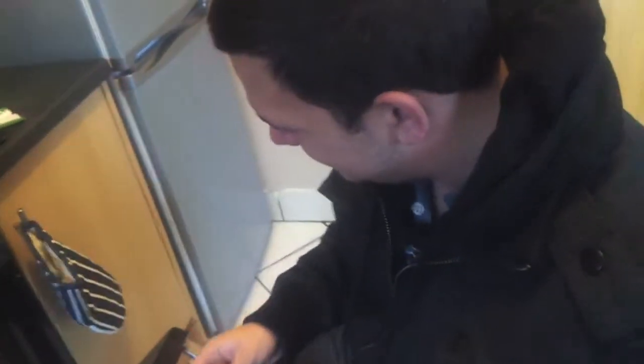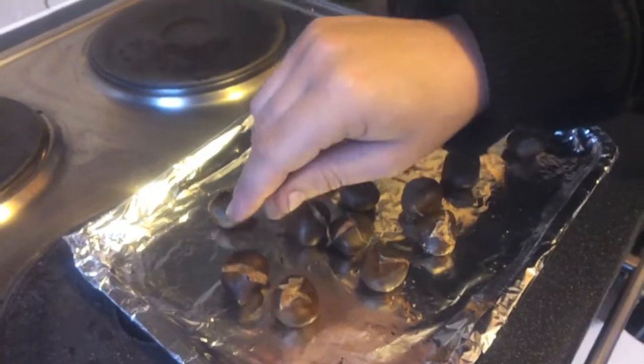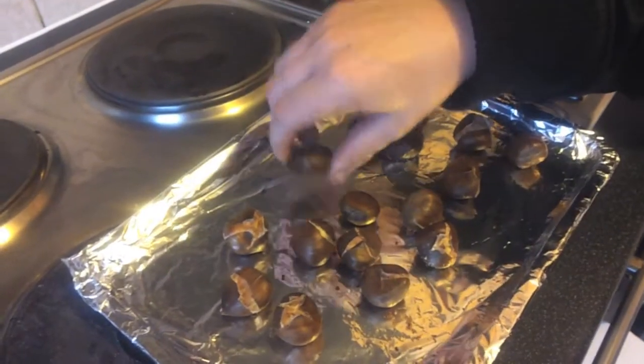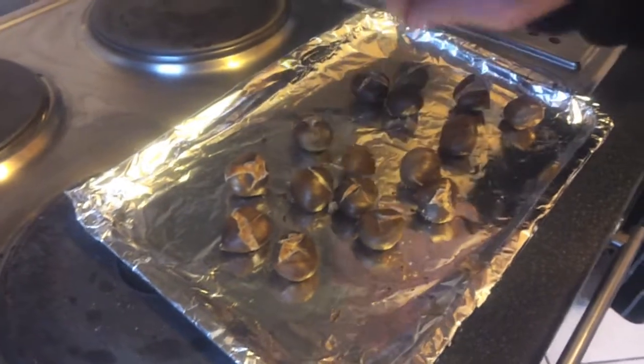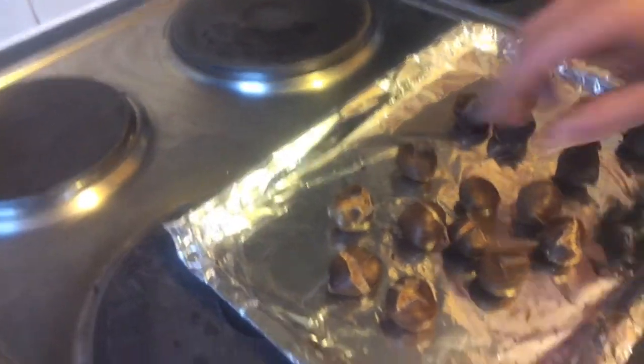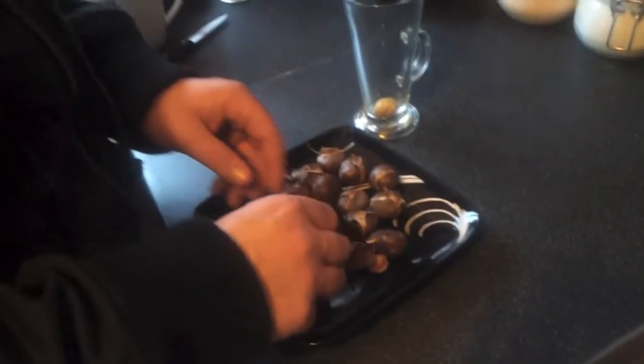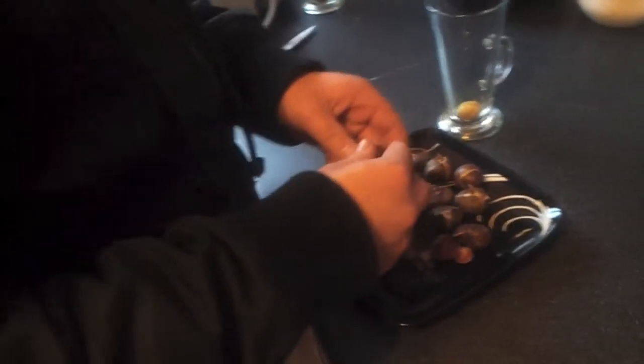You can see they're all cracked open. I think last time we cooked them, that's how we knew they were done. We're going to leave them to cool for a couple of minutes before we peel them. Apparently if they haven't cracked open you're not supposed to eat them — like with pistachios. If they've not cracked open, that means they're not cooked.